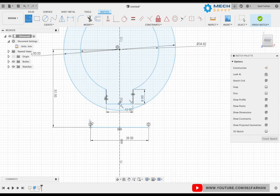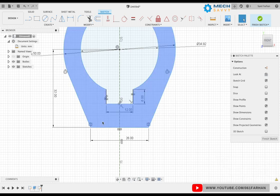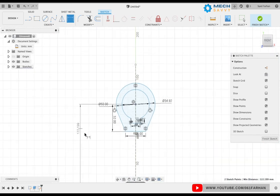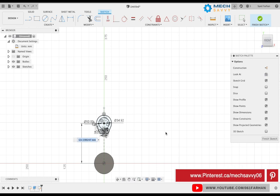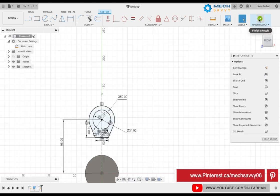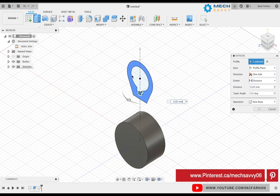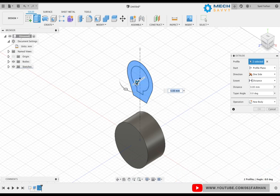Using the line command, make a tangent line from the end point to the circle. Now using the trim command, remove the inner circle lines. Finally, give the vertical distance from the center of the bottom cylinder, which is 96. Finish the sketch and use the extrude command. Extrude the complete sketch, including the inner cutout section — we are going to cut out that section later.